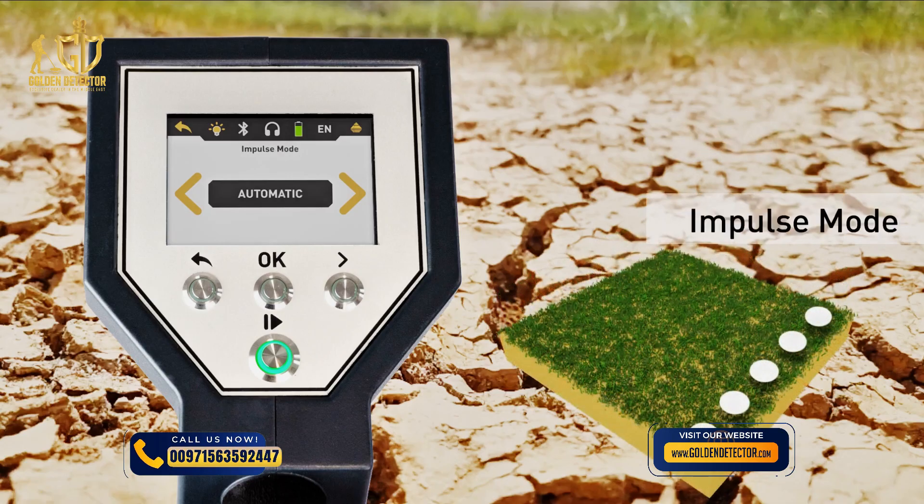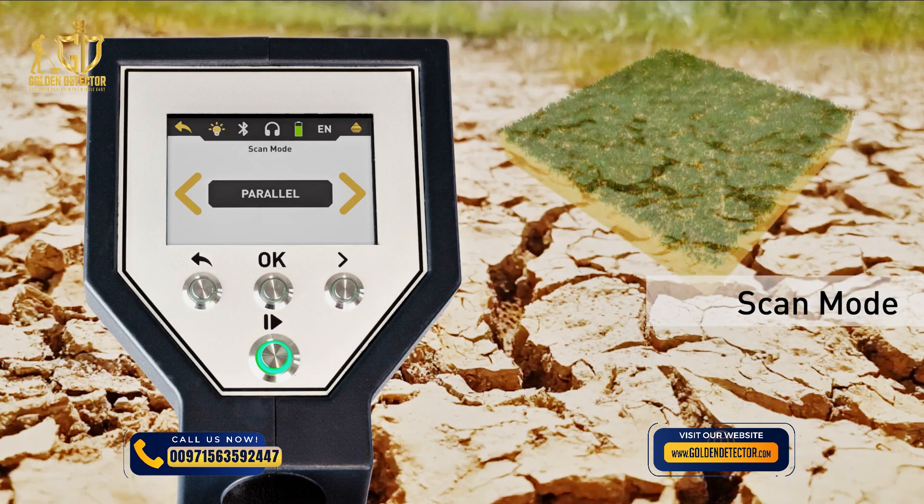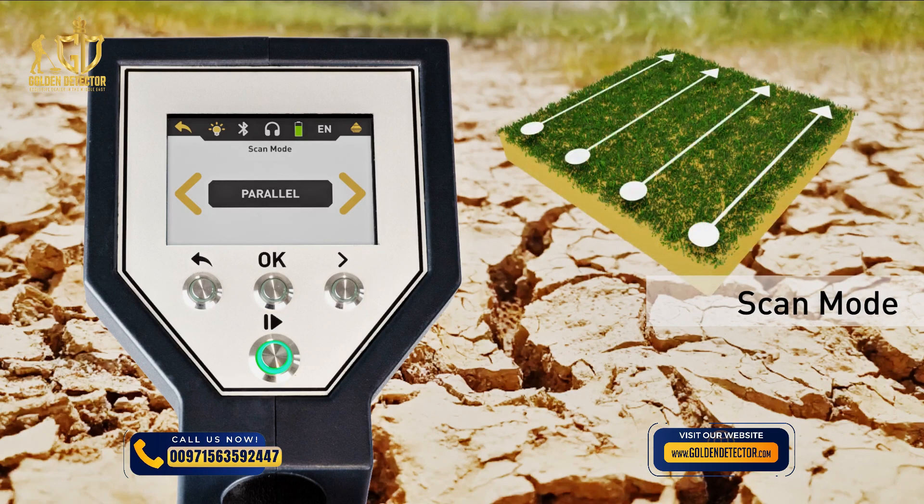The impulse mode defines how the single impulses are released by the metal detector. Here we have used automatic — each measure value is recorded automatically and continuously without any breaks. The scan mode defines the direction on the scan field. We recommend the easier mode parallel, which is used to scan all scan lines in the same direction.